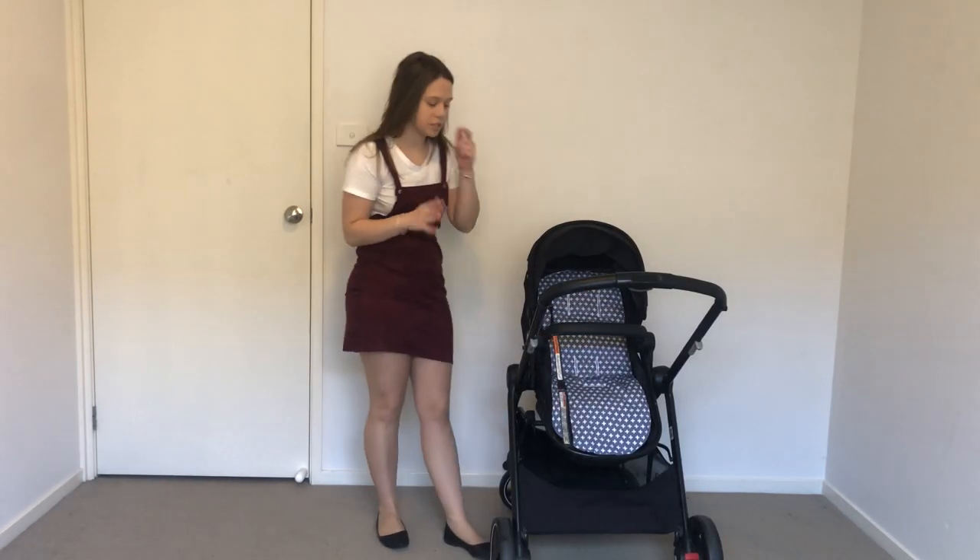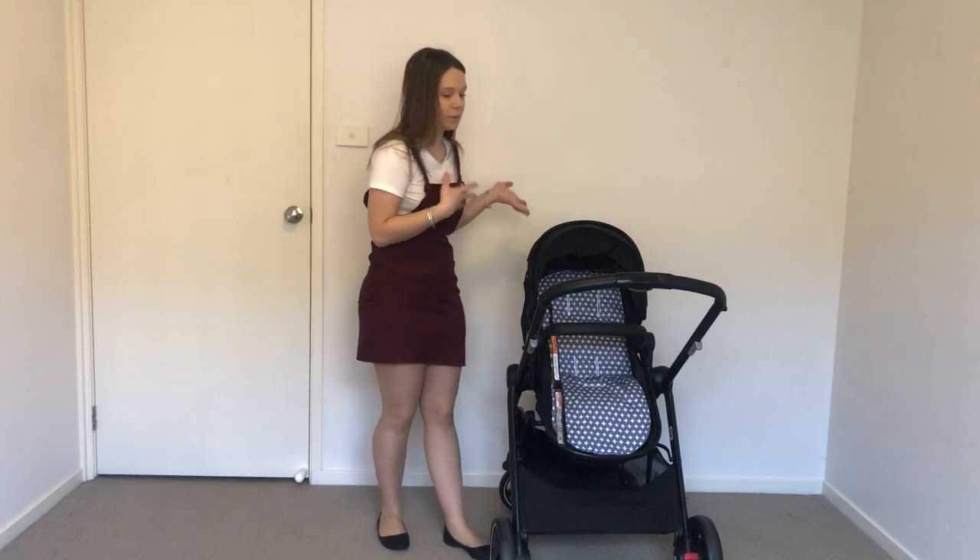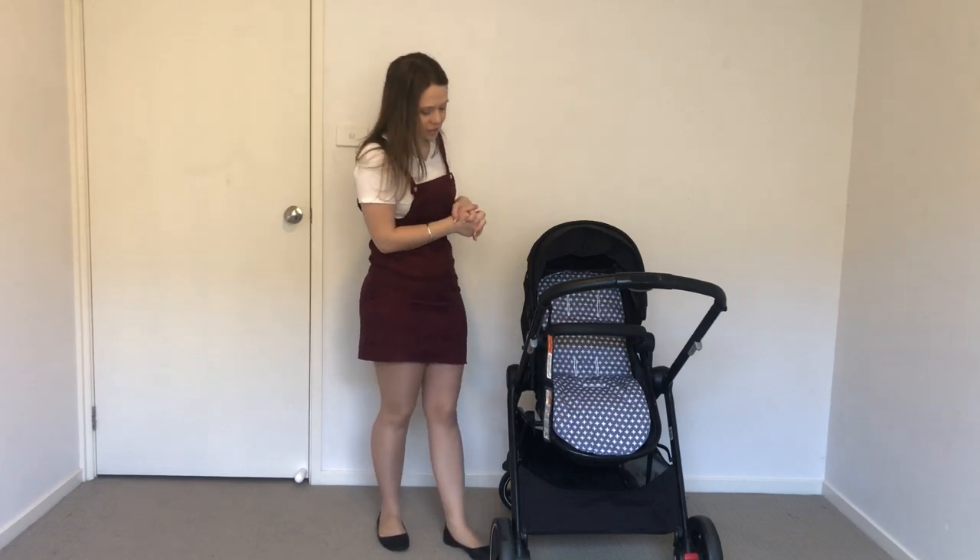I really appreciate you watching this video and I hope that helped you learn how to wash this pram. I know it's not an ideal wash, but there is a way to scrub it down in the bathtub and put it back together without it being all dirty. Thanks for watching, bye!